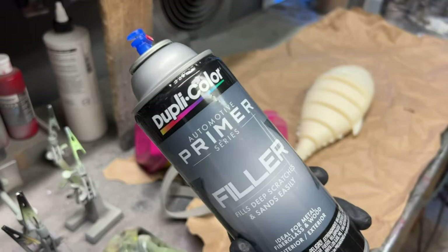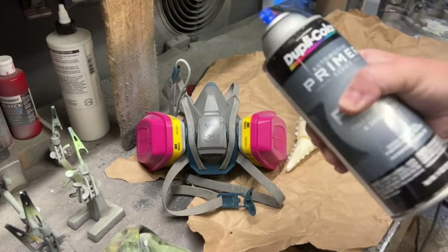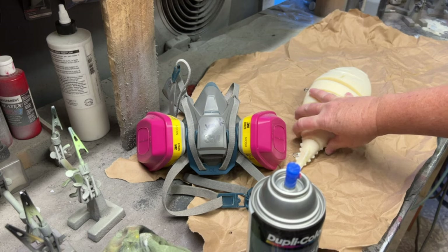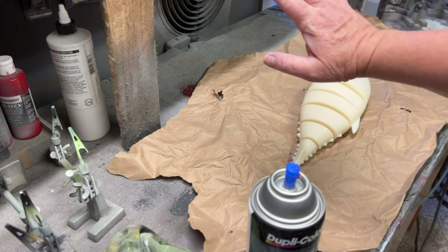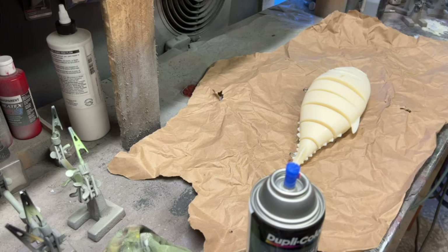I'm going to be trying this Dupli-Color primer — it's an automotive series, it's a filler. It's a little bit less expensive than some of the others, and I have not used it before. This is a perfect type of bait to try it out on. If you can hear me and have a respirator on, always pull it away from you and point it towards the fan if you can. I would not do more than one here. Our fan's been down so I've been doing one at a time.